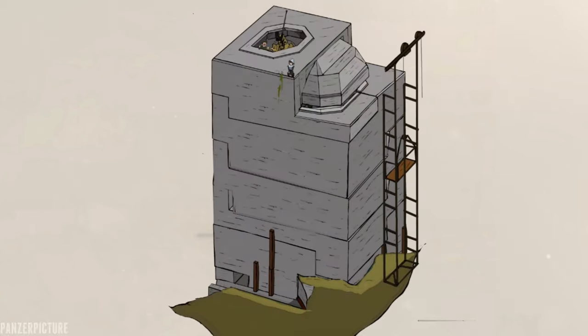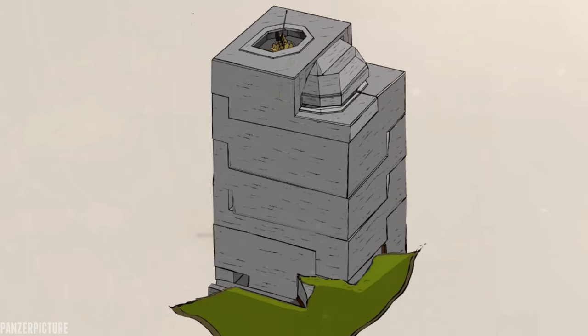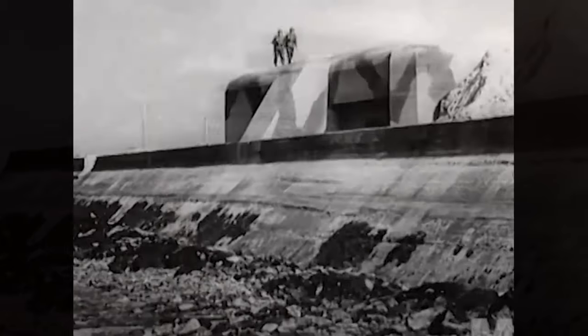During WW2 the German bunkers built on the Atlantic Wall were mostly standardized designs. The amount of concrete, steel and fittings were known beforehand, which would have made them extremely easy to build in rapid time all over Europe.